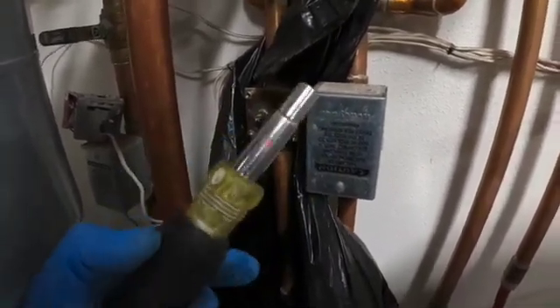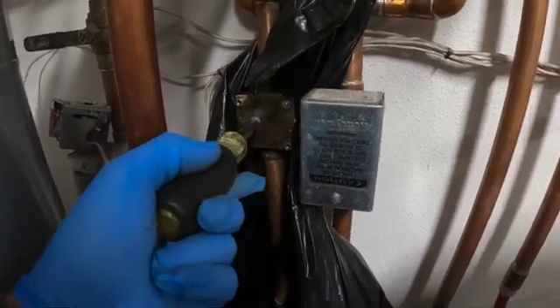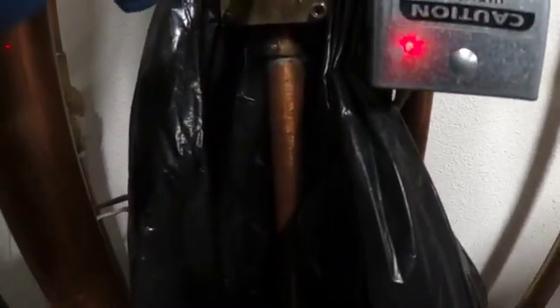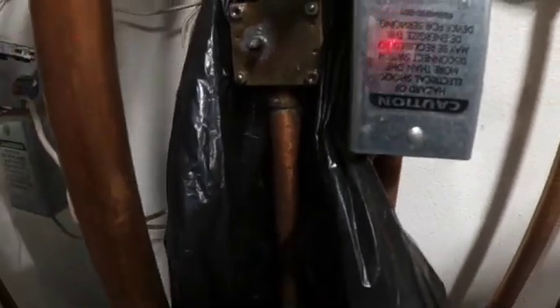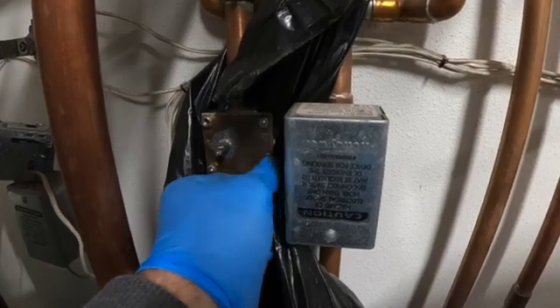Now what I normally do is just stick this same nut driver right onto the valve stem and then just twist it back and forth. I got a little bit of fluid, not much at all. Now I can go ahead and take out the rest of the screws and I shouldn't have any more fluid come out.